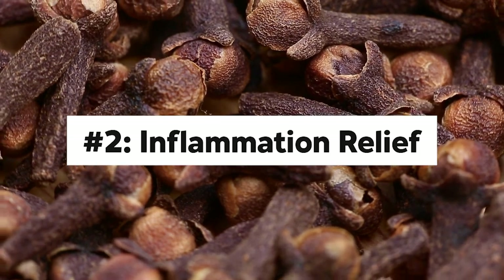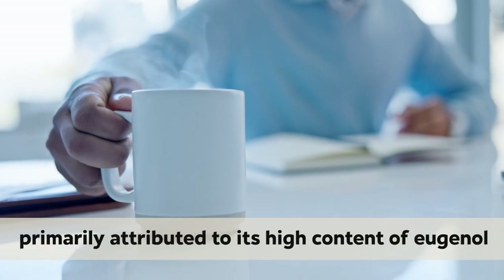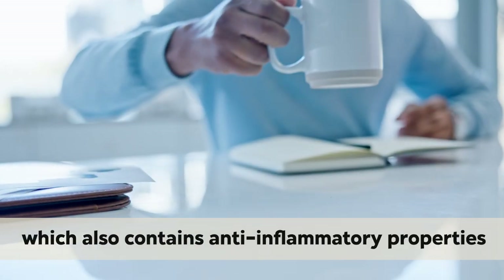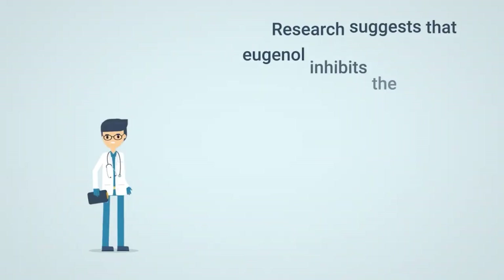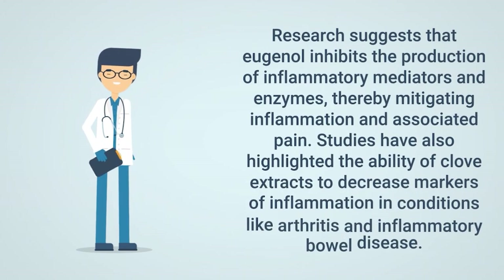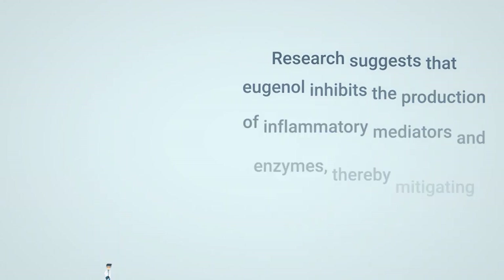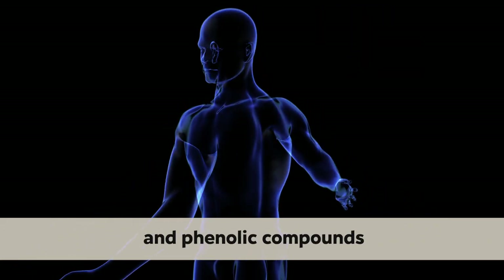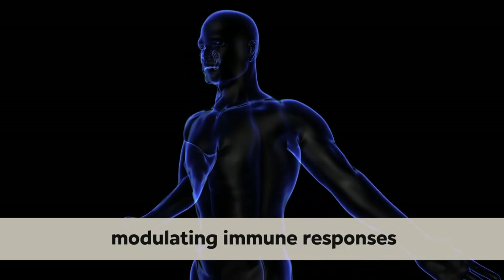Number 2: Inflammation Relief. Club water demonstrates promising anti-inflammatory effects, primarily attributed to its high content of eugenol, which also contains anti-inflammatory properties, in addition to offering immune support to the body. Research suggests that eugenol inhibits the production of inflammatory mediators and enzymes, thereby mitigating inflammation and associated pain. Studies have also highlighted the ability of club extracts to decrease markers of inflammation in conditions like arthritis and inflammatory bowel disease. Club water contains flavonoids and phenolic compounds, which contribute to its anti-inflammatory activity by scavenging free radicals and modulating immune responses.